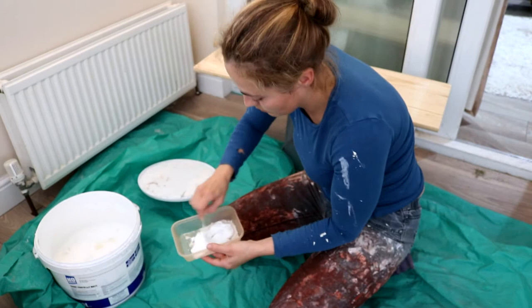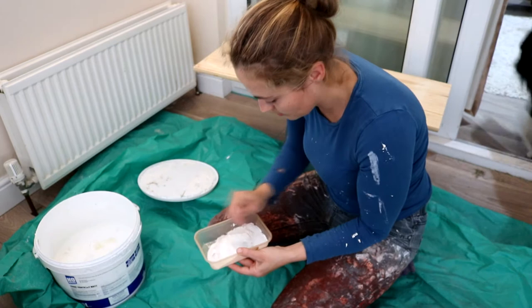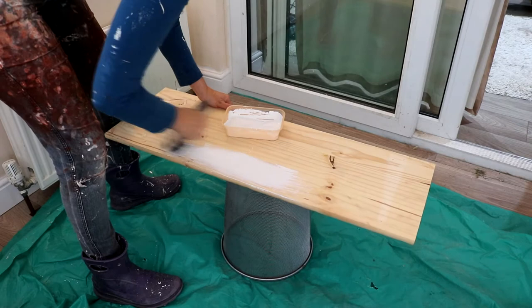I went over the whole piece with one coat of my homemade chalk paint. It really depends on how much coverage you want, but I did want some of the wood to show through since I was going to be distressing it anyway.